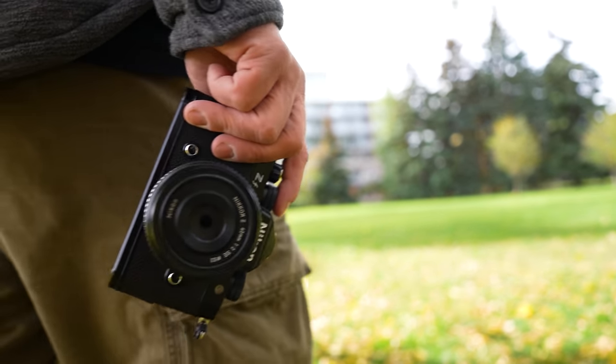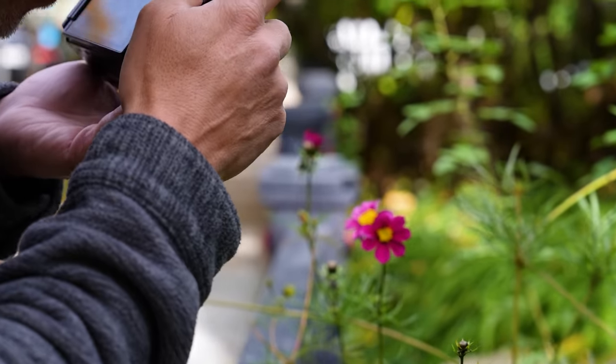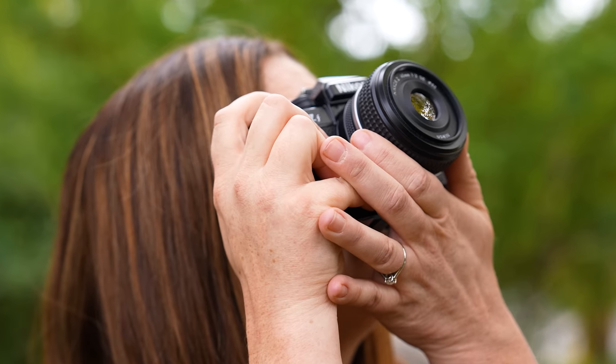This camera wouldn't be the first pick for shooting sports exclusively or birds in flight — the ergonomics aren't quite right for that. However, as a second body alongside a Z8, you can still do everything, though you do give up some frame rate: 14 frames per second with mechanical shutter is the ceiling, and there are potential rolling shutter and jello effect issues. It's better suited as a travel companion or secondary camera — same lenses, same capabilities, but in a more fun, retro package. Nikon is clearly saying: go have fun with this camera.